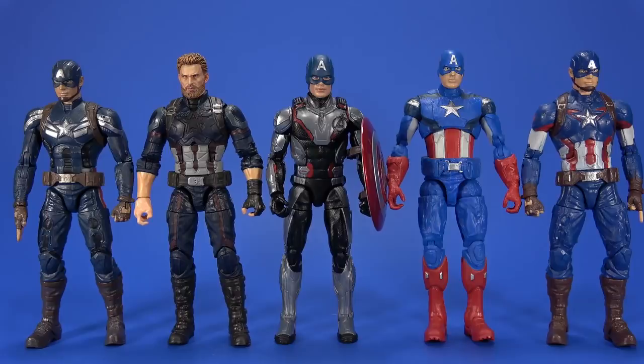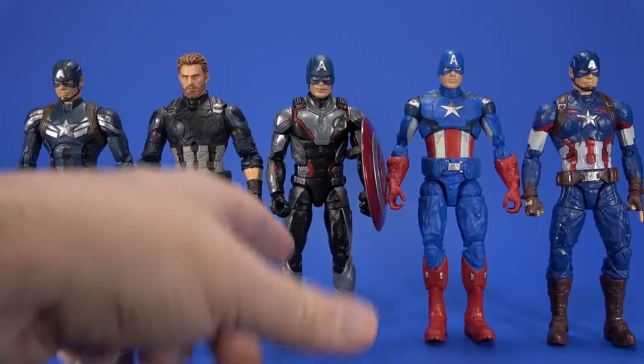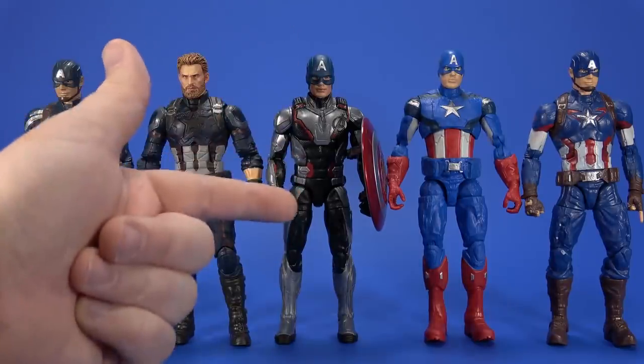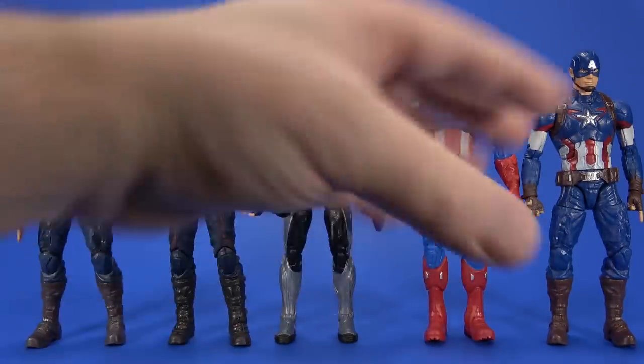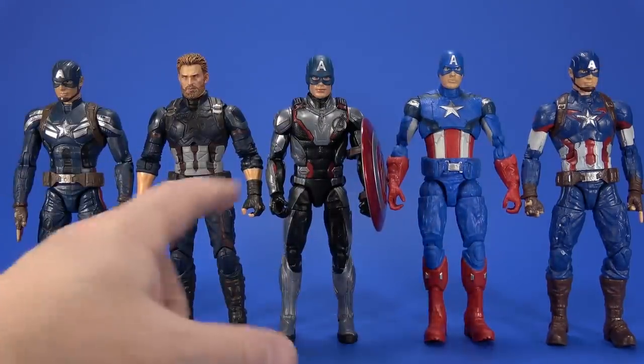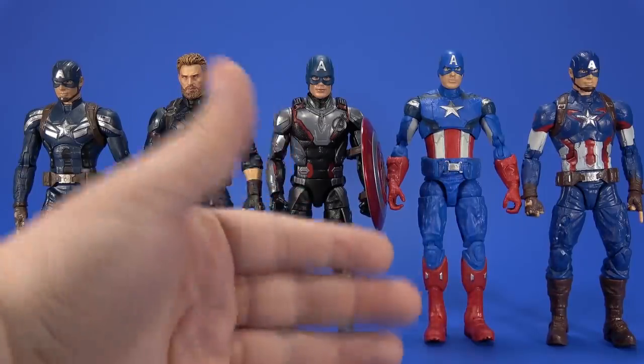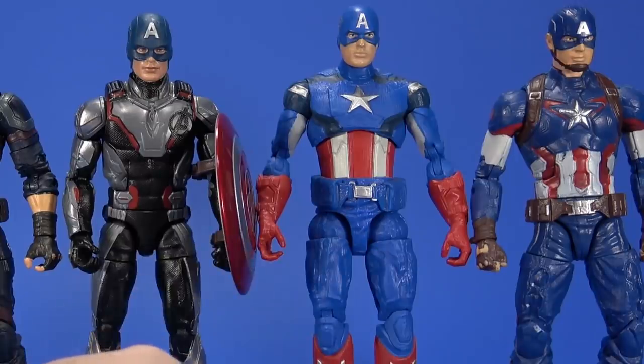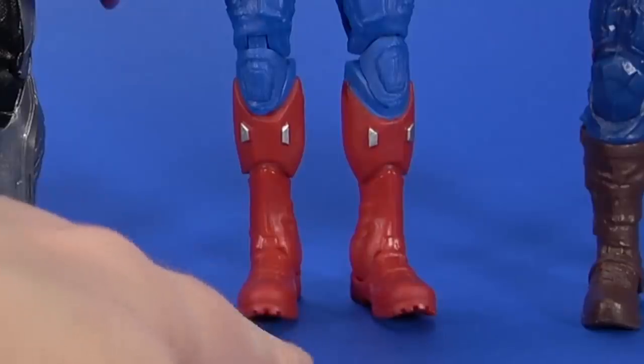For comparison, here he is with some of the past Captain Americas from the movies. This figure is a little bit smaller than those — I feel like he should be a little bit taller, a little bit broader. Hasbro may be using this for all the characters in this suit, so they went with a more generic size to fit in Ant-Man and Iron Man and Hawkeye.